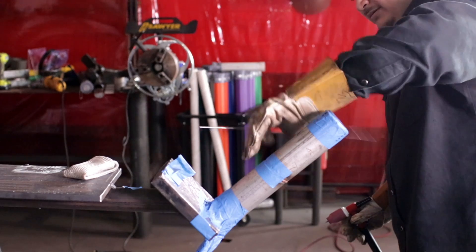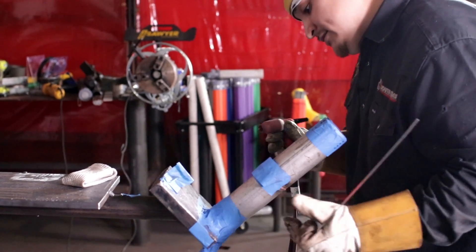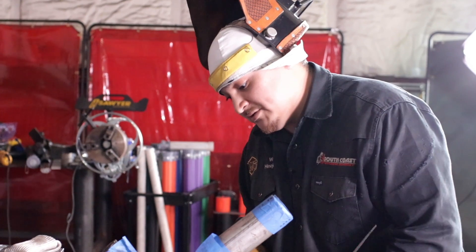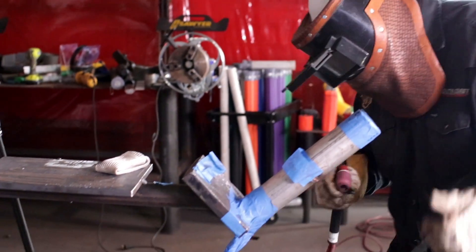Alright, so I just hopped off on that other side. I'm going to finish this side off with my right hand because that's how I feel most comfortable. Here we go.